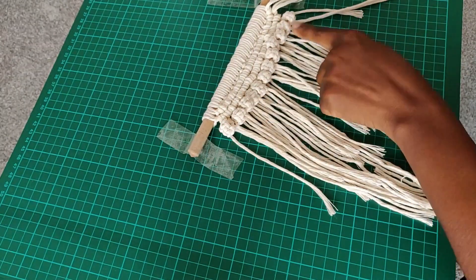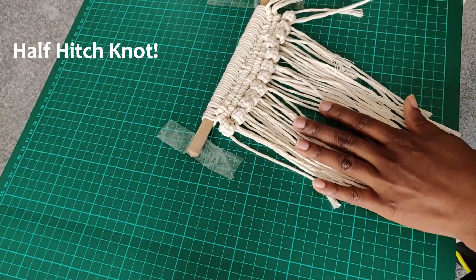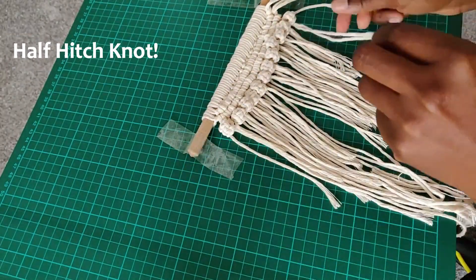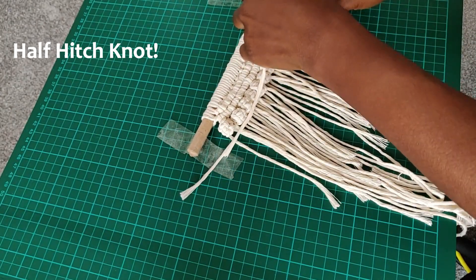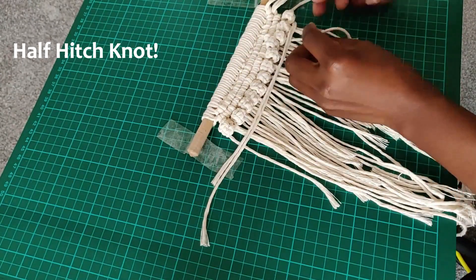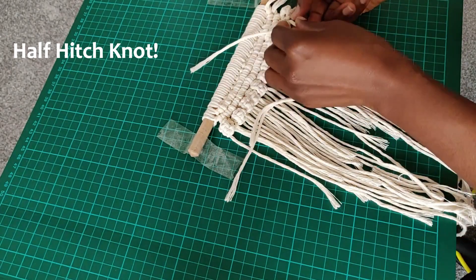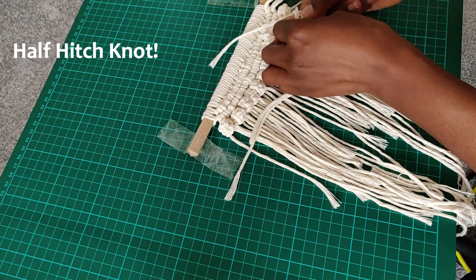Once we're done with the berry knot, we're going to repeat the half stitch knots at the bottom again to match the pattern at the top. This time around we're not going to add additional string — we're going to be using the leftover cords as our guide to make the half stitch knots. Just go ahead and make two lines of half stitch knots like so.